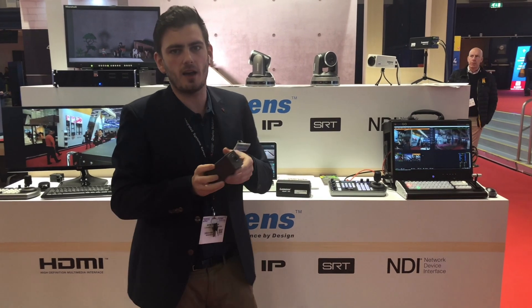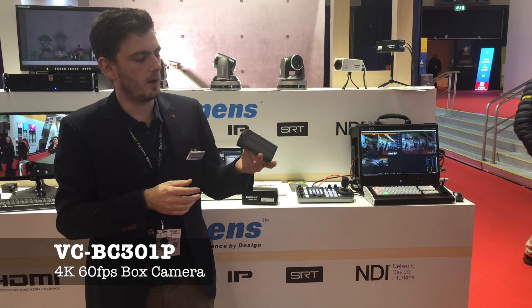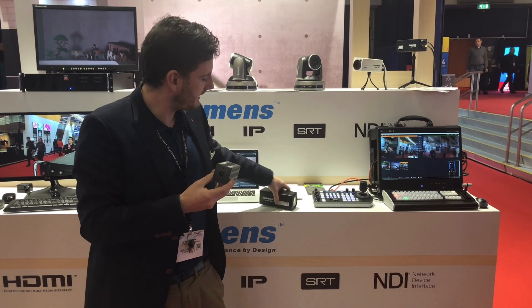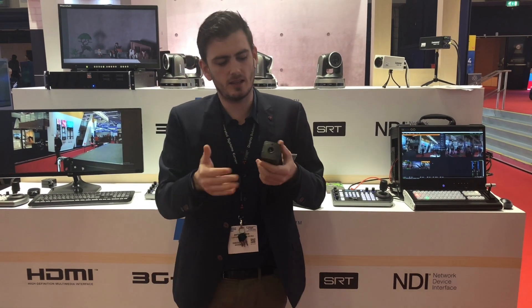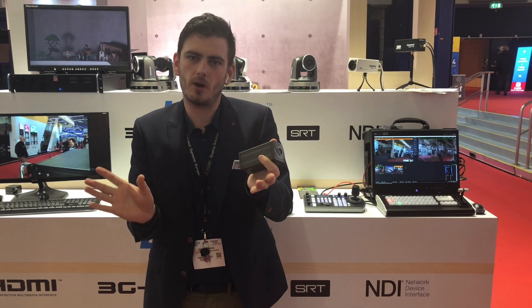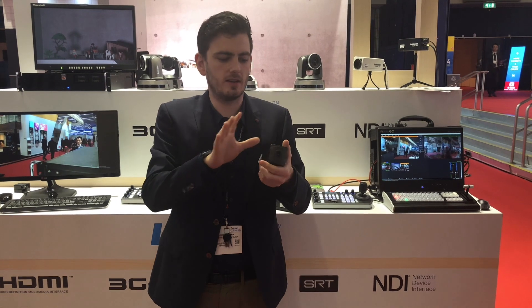Secondly, we have our new VC-D301 camera. Basically it's the same module inside, but in this one we put a very wide lens instead of a 30 times optical zoom. Why do we use a wide lens? On a short distance you can see a lot, or you can crop the image to go to 1080p and pan within the frame.